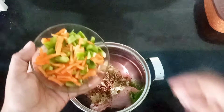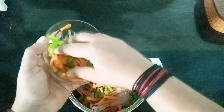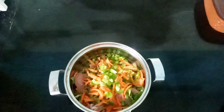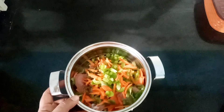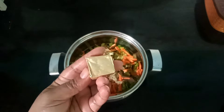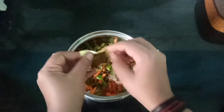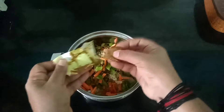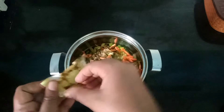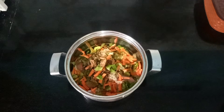Now we will add the carrot and capsicum. Then we will add the chicken cubes. I am going to show you how to do this — see the juice here.